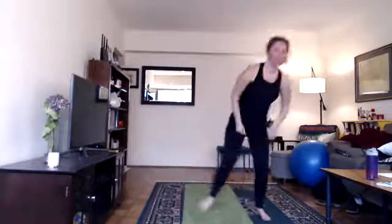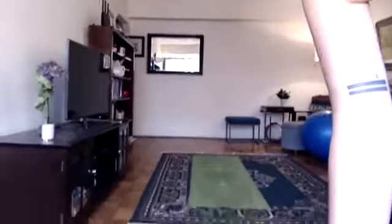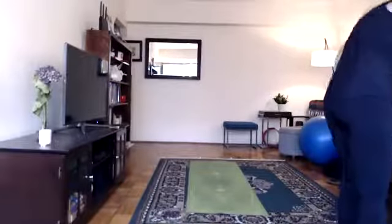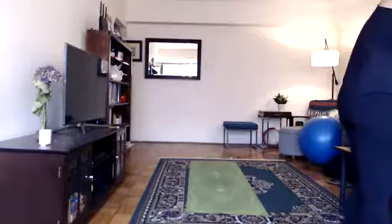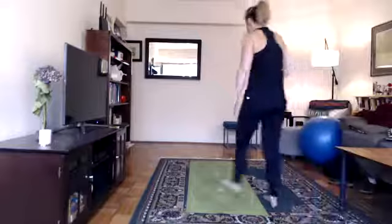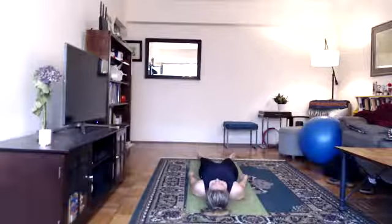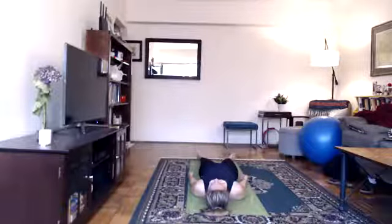Turn around — Savasana. We're on the floor for the rest of class. Head to the front of your mat, feet to the back, heels together, toes fall open. Arms down, palms face the ceiling. Eyes open, mouth closed, breathing normal. Take an inhale through your nose, feel your chest rise. Exhale through your nose, feel your chest fall.